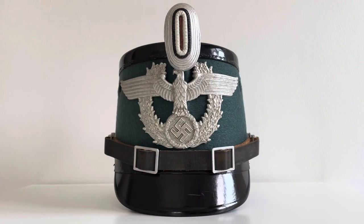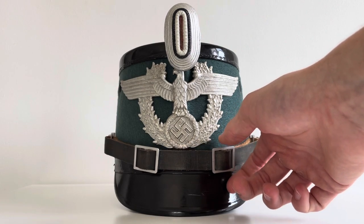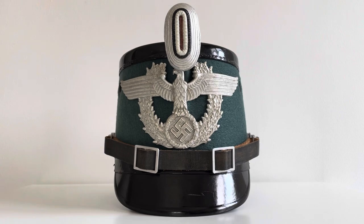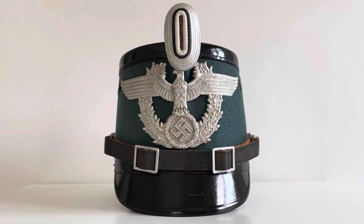So here's an example of a Third Reich Schutzpolizei enlisted rank Chako. This is a 1936 pattern with a green felt body and black fittings, which tells us that this Chako was for the Metropolitan Police — as this would be brown for the Royal Police. We have the blackened leather chin strap, which also tells us this is not an officer's one, as that would be metal. We have the massive metal aluminium insignia — the police eagle, swastika, and oak leaves around the outside. Above that we can see the tricolour cockade of red, black, and silver.